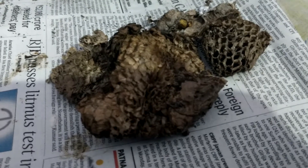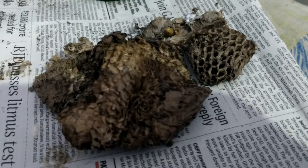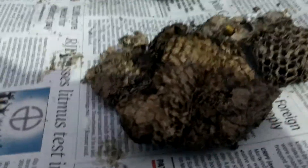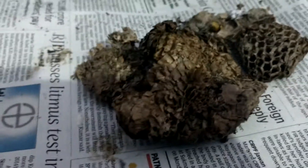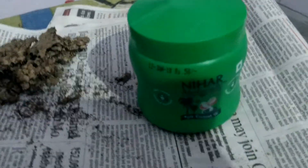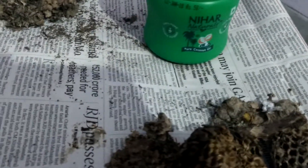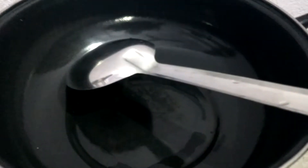Hey guys, today I'm going to show you something valuable — how to stop your hair loss. For this you need to have this hive. This is not a beehive, it is actually Tataia. We call it Tataia. And one more thing you need is coconut oil. In my case I am using hair oil, but that is your preference — you can use any type of natural coconut oil.